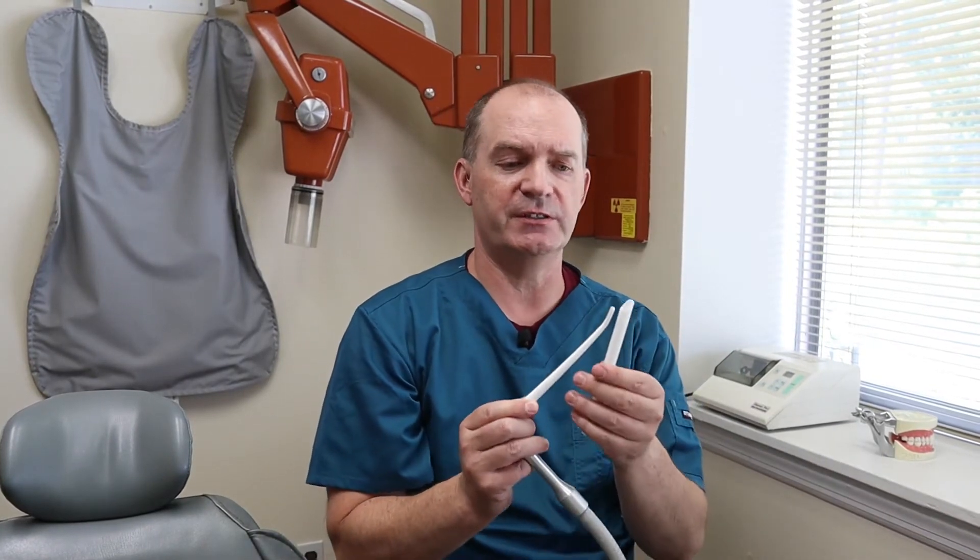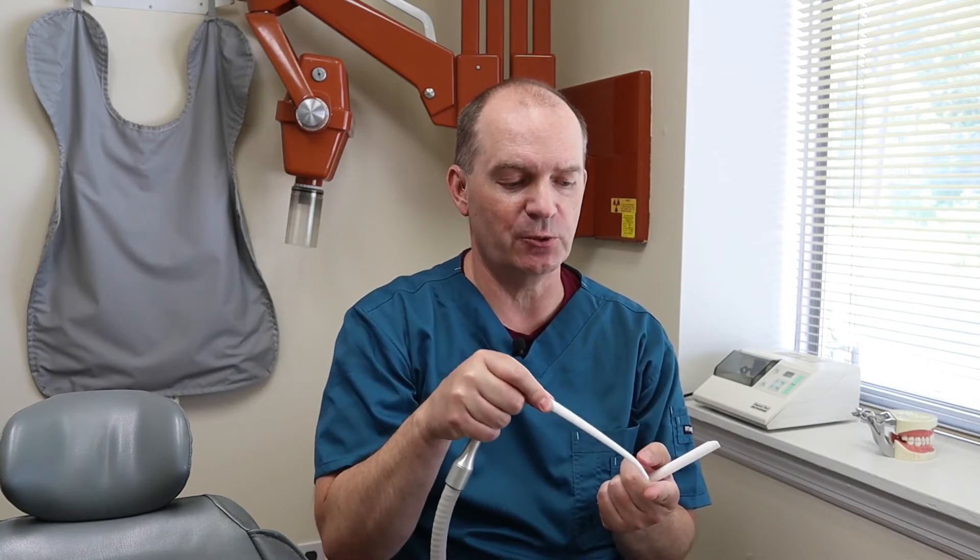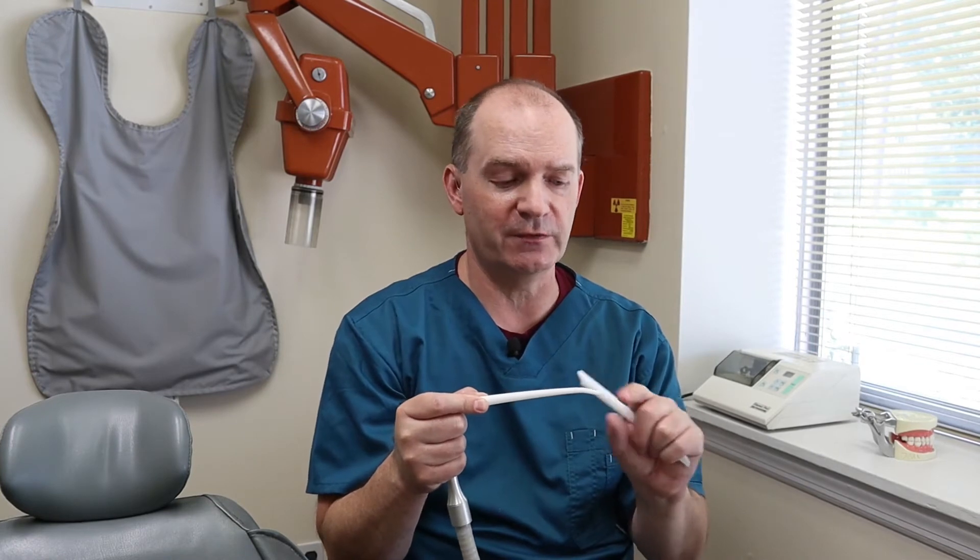The traditional high-speed suction also has a different tip called the surgical suction tip. As you can see, it's a much smaller tip. This is generally used when we need suction in a tiny area. I typically use this when I'm extracting a tooth — taking a tooth out — and you can get in there and vacuum up the spit and blood so you can see a little bit better. Also for root canals, when we're trying to vacuum out the inside of the tooth, this can actually go inside the tooth, and there's another little attachment that fits the end of it that makes it even smaller, so you can get way down into the root of the tooth where you're doing the root canal.